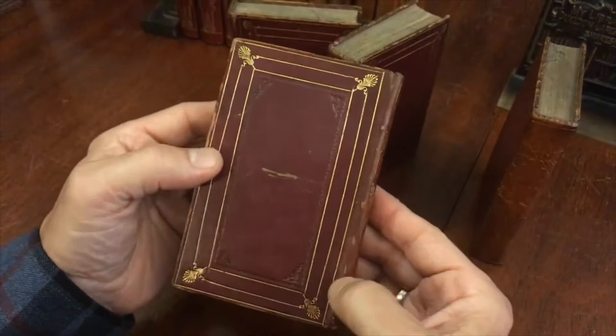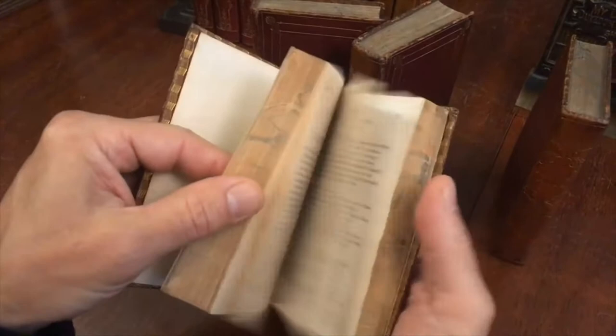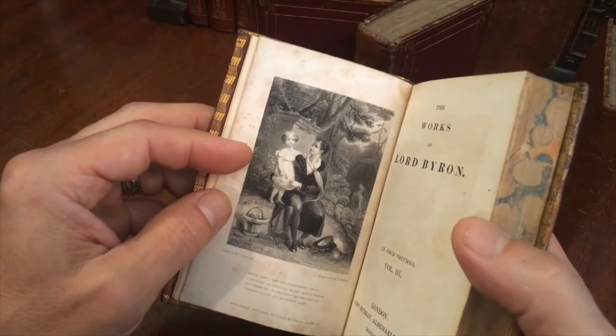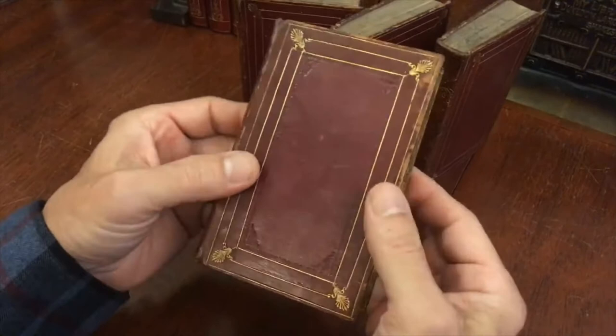There is a little bit on the joints, but internally the hinges are still tight and the text block is square. Here is the engraved frontispiece with a nice range of tonality — the darks are very dark, the lights are very light. It's a pleasing style of engraving with a well-inked image.